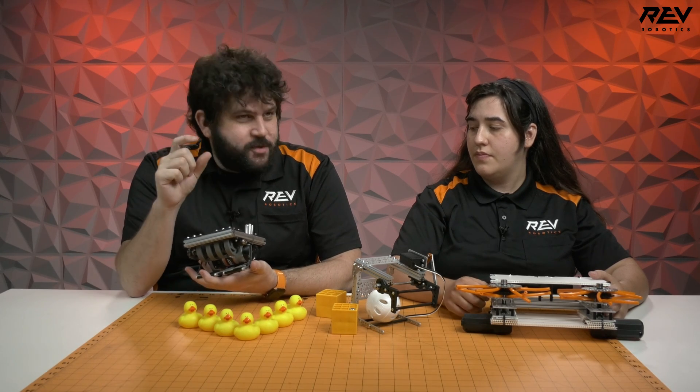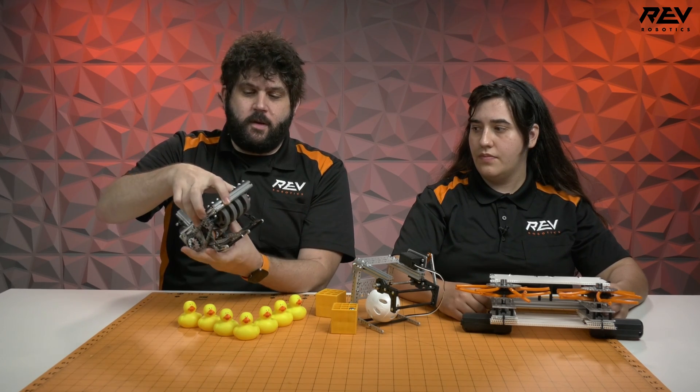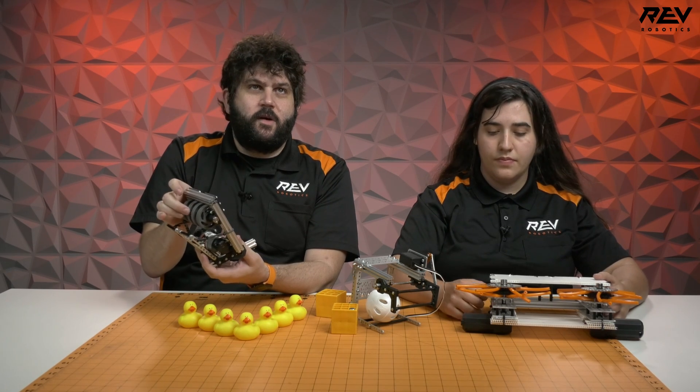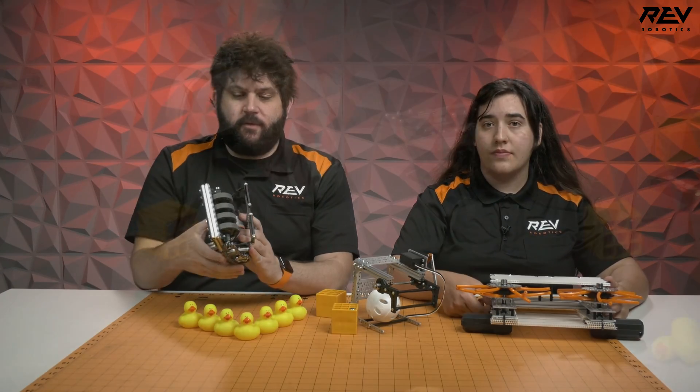The other intake we iterated on was a hybrid of the bungee roller with more compliance added to the structure. Thinking about it — since we only have to pick up one object — we asked how small of an intake could you possibly make to be successful. So we built this really tight compound mechanism. It's got a spring-loaded jaw that's not driven, just totally spring-loaded, and then it uses our two-inch compliant wheels. Basically, as it sucks in, it spreads to grab.